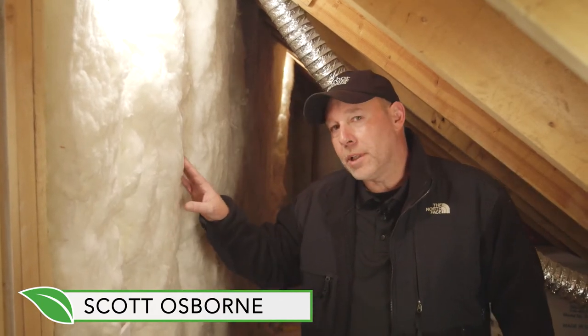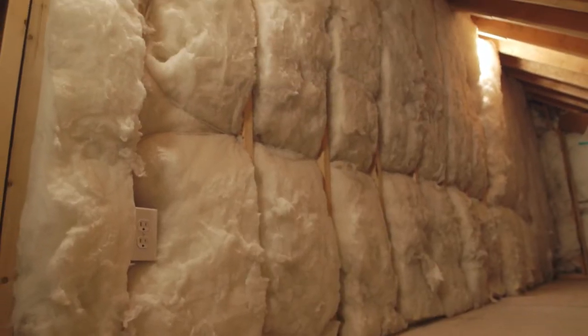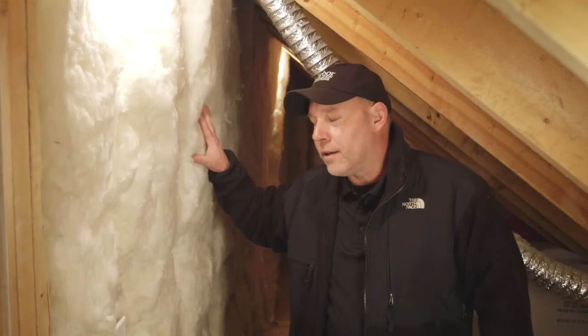Here we are in a typical knee wall. This is usually found in a room over the garage, a bonus room, master bedroom, and so on. What we have is bad insulation in here with an R-value usually about 19 in the wall.